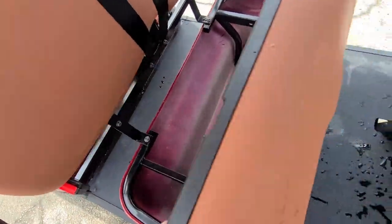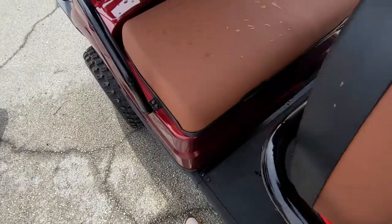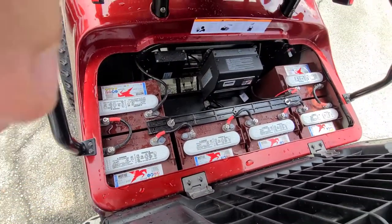Underneath the seats is where the batteries are — hey, look at that, extra storage! I didn't even know that existed on the six-seater. Batteries must be under this seat — there's your battery setup.